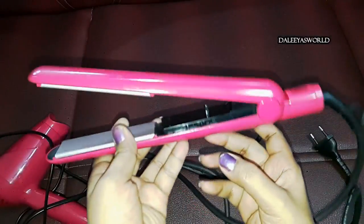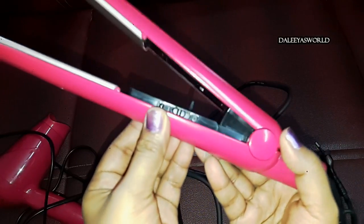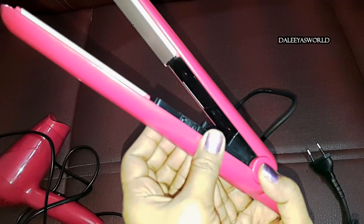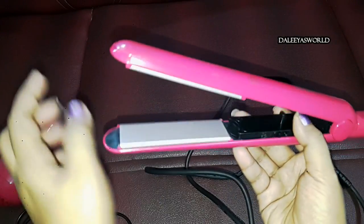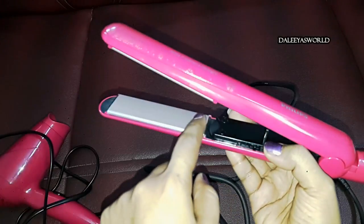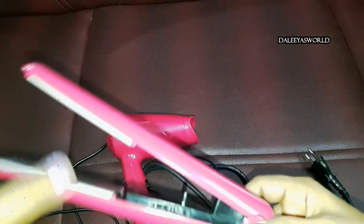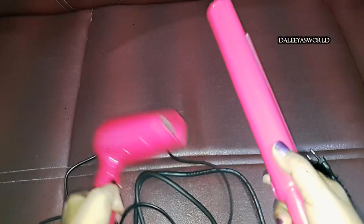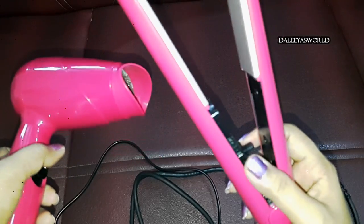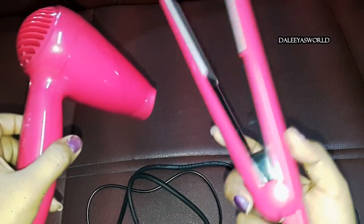There is one more button here to turn it on and off. This plate — you can see it's made of ceramic and it's very smooth. This will not damage your hair. I've been using this product not on a daily basis, but whenever I go out or for a special function, and it gives my hair a very beautiful look. I really love this combo.